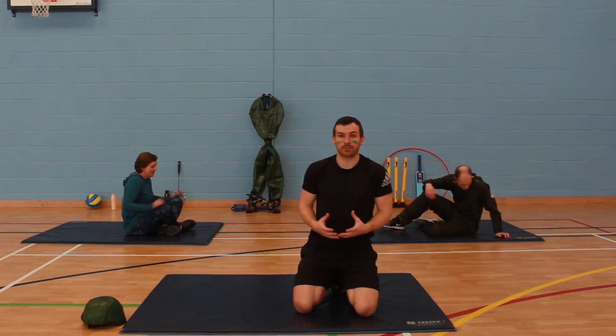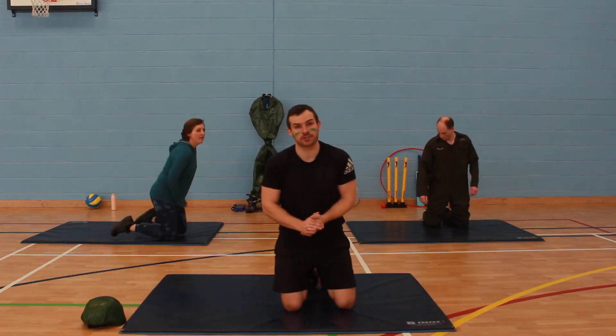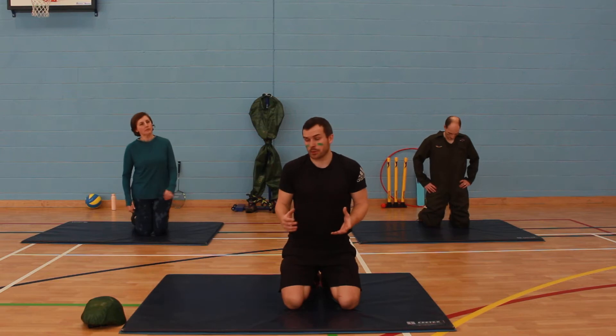Well done. Nice deep breaths at home, get your recovery down. Your last exercise is a new one — we're going to do something called a frogger.